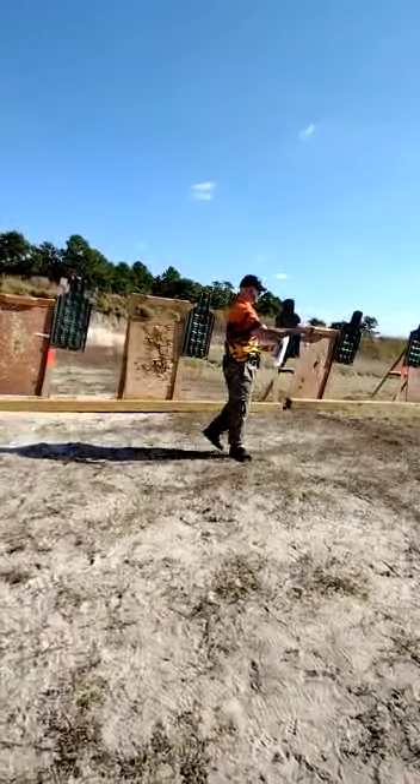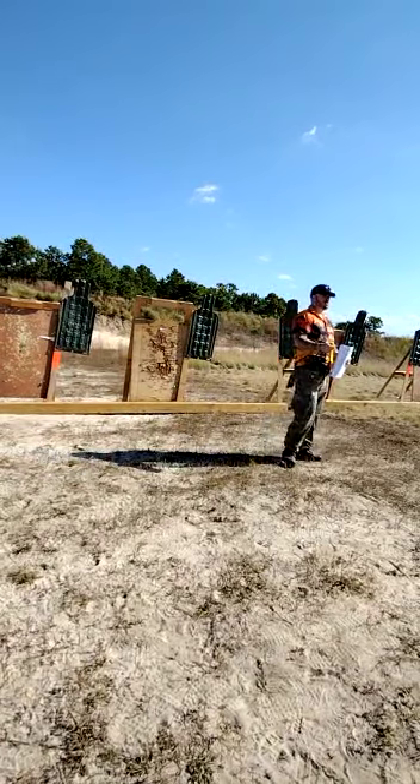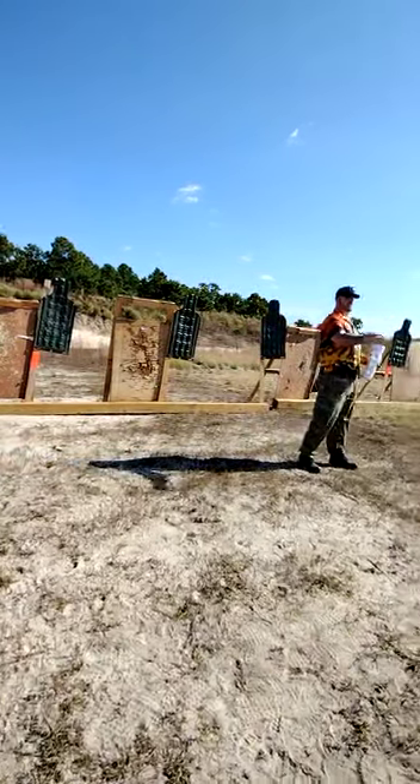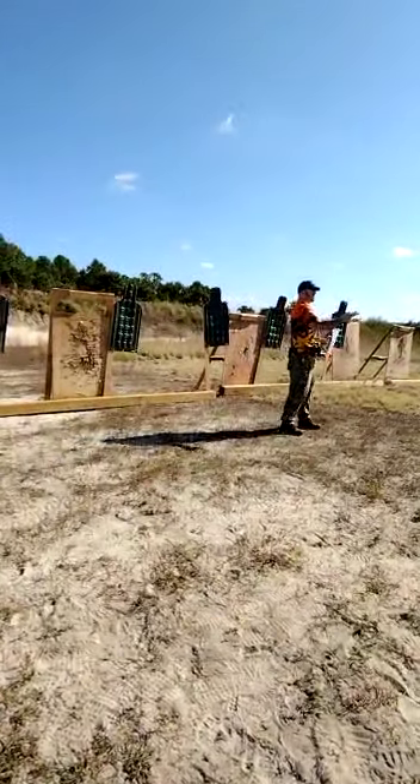So first mag is what? Getting the jump out — yeah, jump jitters. Second mag is? Familiarity with your weapon. Exactly, familiarity with the gun. Third mag is? Marksmanship.